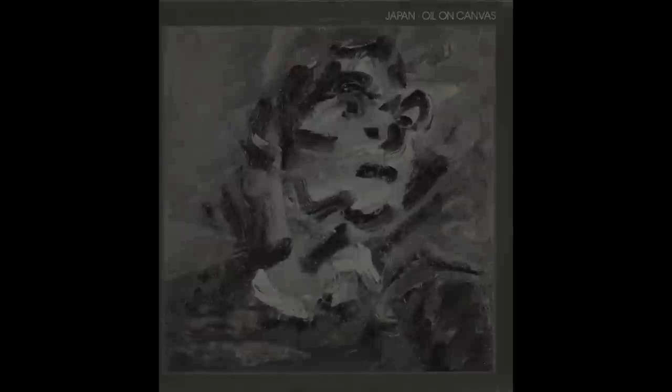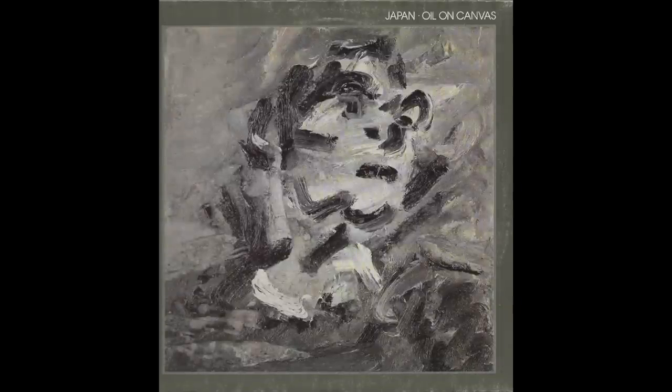Welcome to the sound quality tests for the Project X2B balanced turntable. The balanced mode is obviously the headline feature here, but I didn't want to do that particular test yet — I wanted to journey towards that point to gain a wider measure of the turntable first. So I began by testing it in single-ended mode. On the platter I played Japan's so-called live outing, Oil on Canvas, and the song Sons of Pioneers.